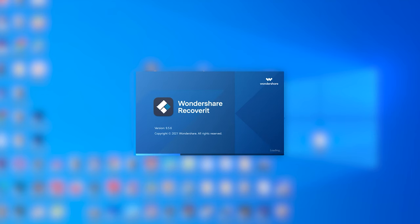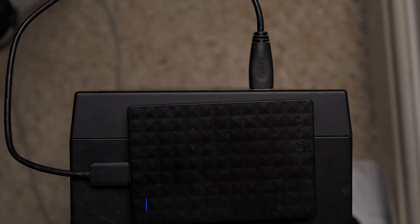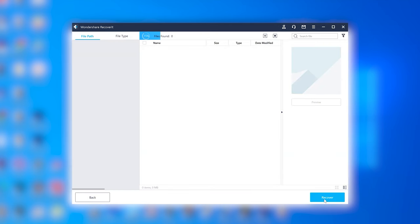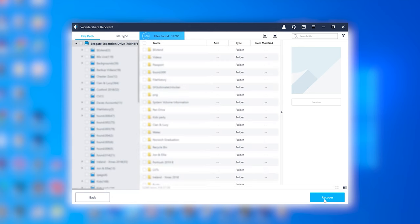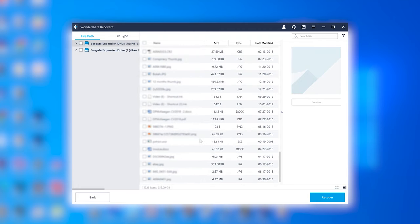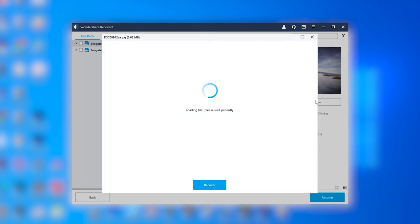Install and launch Recoverit on your PC. Then connect the hard drive to your computer and wait for the PC to recognise it. Select the hard drive as the location that you want Recoverit to scan — it'll be listed under the external devices tab. Then click Start and Recoverit will start scanning the hard drive to find all deleted files. This will take a couple of minutes depending on the size of the hard drive. After the scanning process completes, you'll see a list of all your deleted files on the screen, and you can select which files you want to retrieve, then click Recover and save them to the PC.